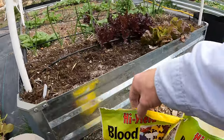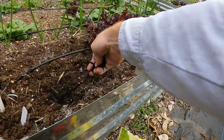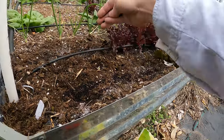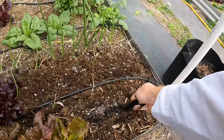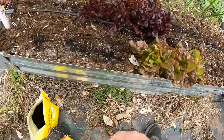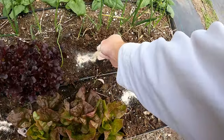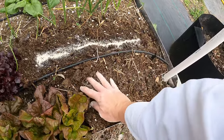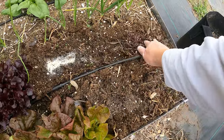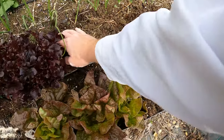Let's do the blood meal. Nitrogen is really important for leafy growth. And then bone meal is really good for root development — this is the phosphorus, and that's really important when they're young. You want to really encourage that root growth. With any of the natural fertilizers, you've really got to scratch this right into the soil so the soil biome can do its thing and start breaking that down.